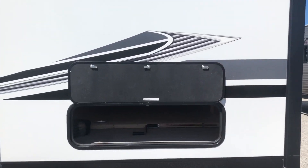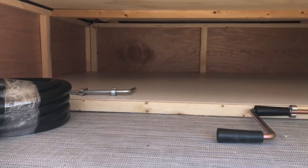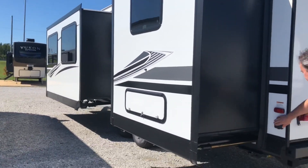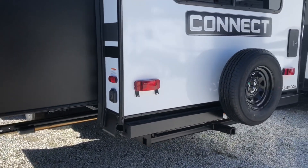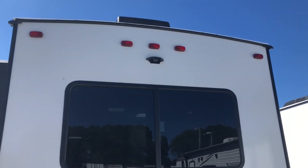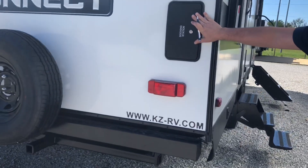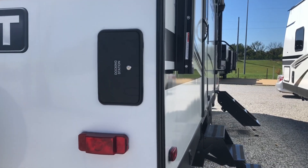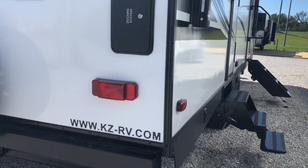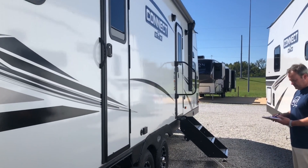Here's your storage right here — this is going to be under your king-size bed. It does actually go all the way across, so you'll be able to access it from the inside as well. This is a 50-amp camper, so there's your 50-amp service. It does have two Coleman Mach 15,000 BTU air conditioners. This is going to be prepped for a Furrion backup camera. Your spare tire is right here on the back, and KZ is doing something new for 2022 — they've changed their docking stations. All your connections will be right here, and it's really nice that they can keep it locked. This is also going to have power stabilizer jacks and two entrances.